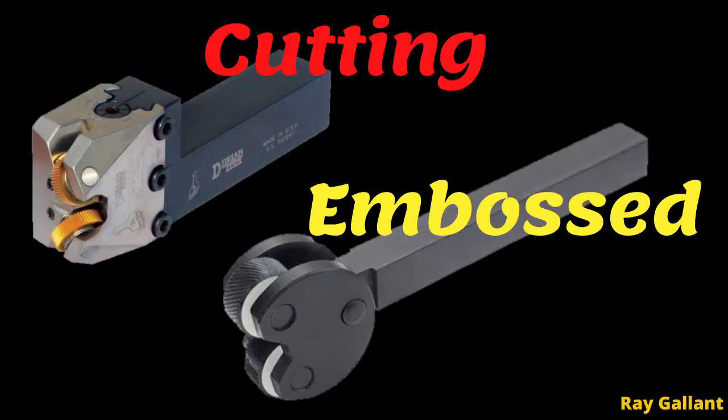The two main types of knurling are cutting and embossing. Cutting is usually done on a CNC machine and it physically cuts the knurling pattern into the part. Embossing uses plastic deformation to form the material to the pattern that's on the knurling tool.